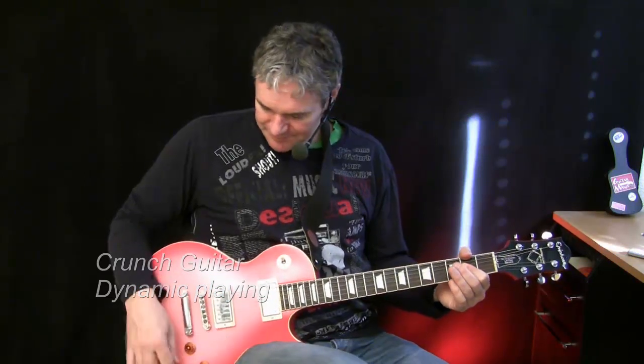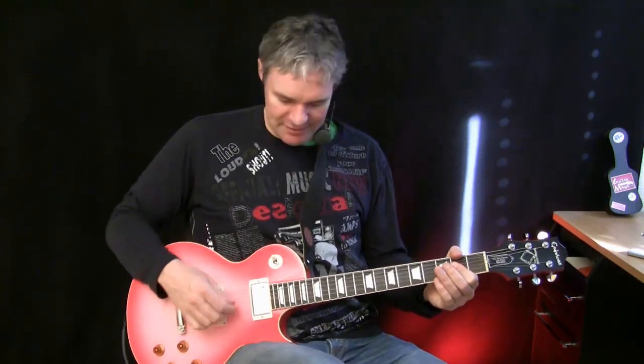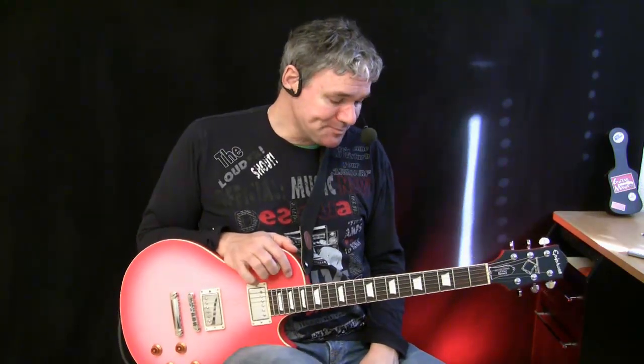Welcome to the guitar channel. Today we're going to talk about sound and expression: crunch guitar. Crunch guitar is the medium setting between clean and distortion. The question is how do we create this typical sound we all love? You play the same chord but it's not sounding the way it should. Here I'm playing over a little one-watt tube preamp without any effects.